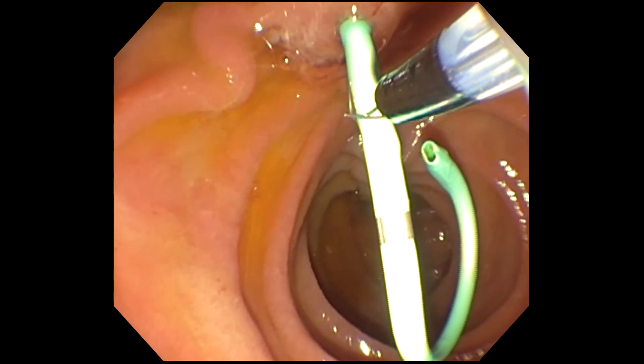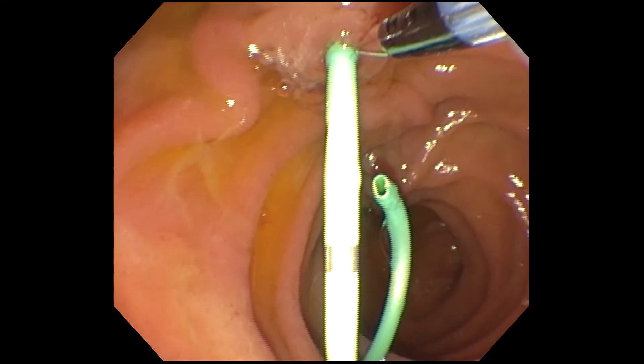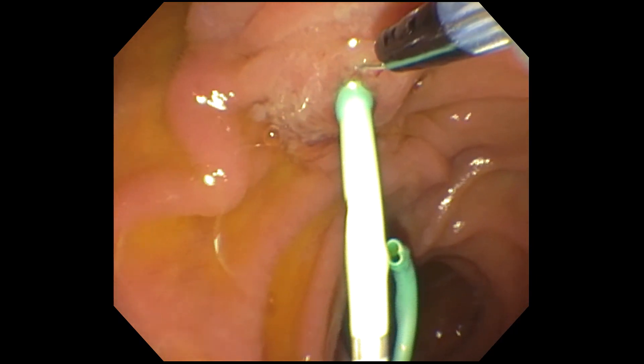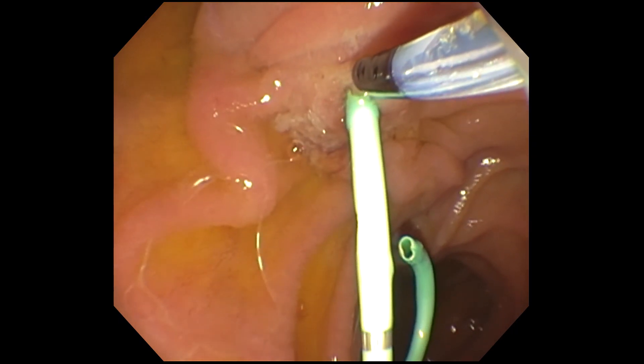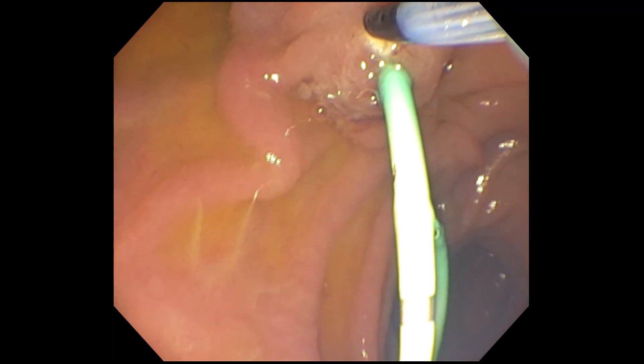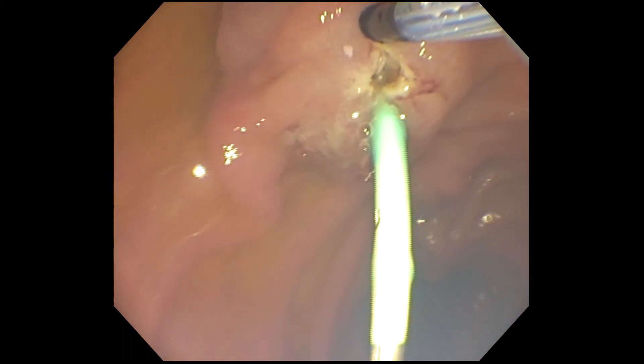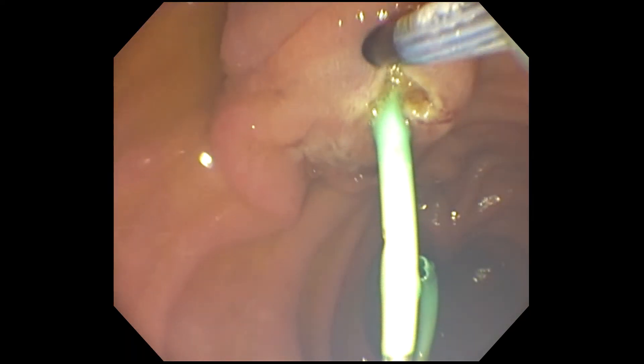Learning needle knife sphincterotomy can be hard and takes experience. Those lucky enough to train in an advanced endoscopy fellowship will hopefully have some exposure to it. Needle knife sphincterotomy is achieved with a special device called a needle knife sphincterotome — very similar to a bowing sphincterotome except it has a small electrified needle that comes out. It can be done freehand with no pancreatic stent in place, or after pancreatic stent placement.